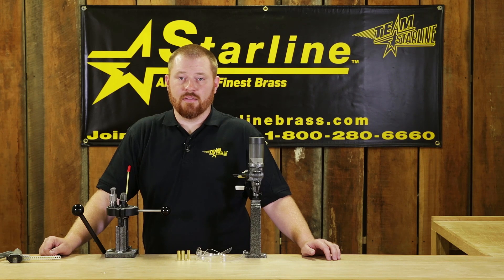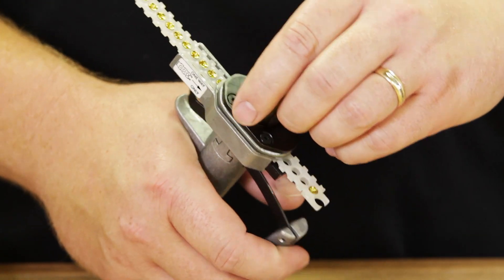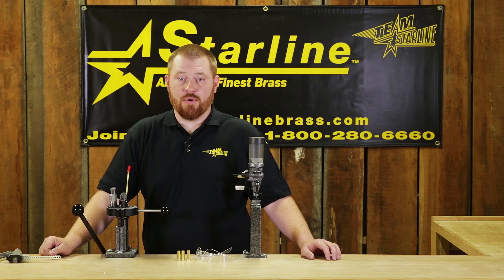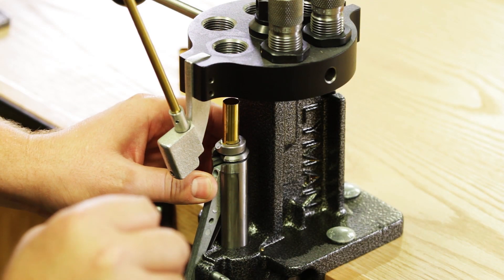When priming cases, there are several priming tools to choose from. The two most popular are hand priming tools and priming attachments on the press. With a hand primer, you simply slide the case into the shell holder and press down on the priming lever, seating the primer by feel. With the priming attachment on the press, the primer is loaded onto the attachment and seated by feel while bringing the ram down.